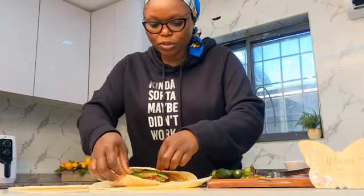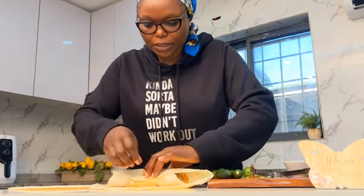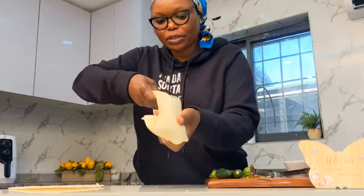So now you fold the little tortilla, then follow with the big one like so. Can you see? And fold it like a pocket.